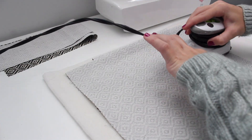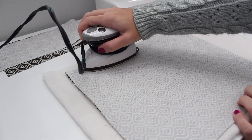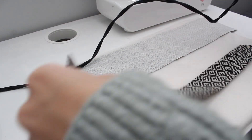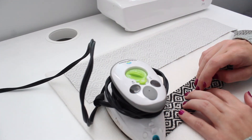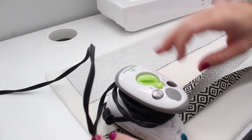Iron the bag pieces right sides facing together. Next, iron the handle straps: put the right side facing down, fold the wrong sides together, iron, and then unfold. Fold both sides on the ironed edge, and make sure to do the same thing on the other handle.